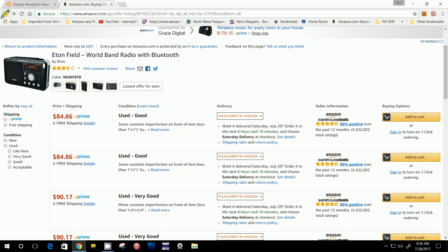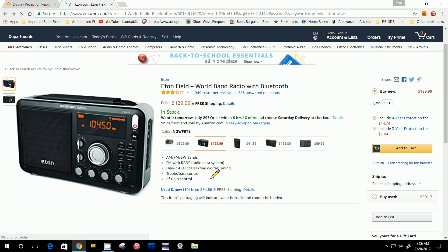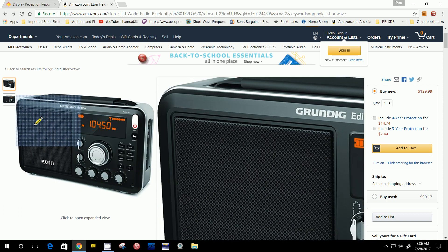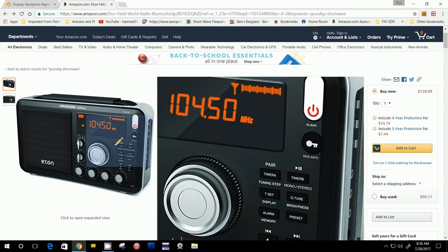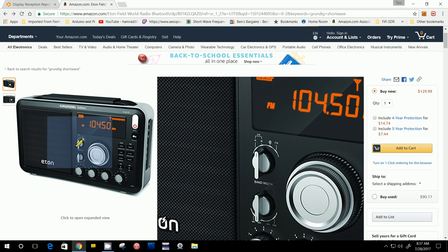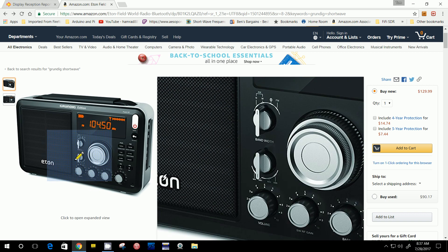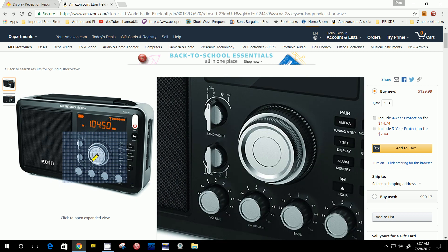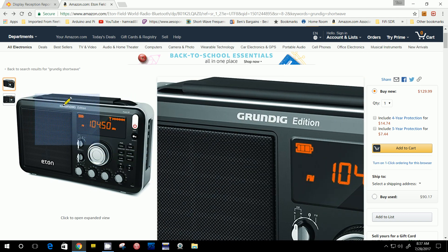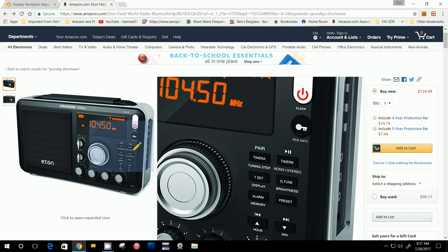I might go ahead and opt to get one of these, but I'm going to research this radio and see what the complaints were. I know the original radio before this one — the field radio — I've reviewed it. These two switches right here were kind of loosey-goosey; they weren't definite clicks, just a little wobbly. And I think on the previous version this big tuning knob was a little wobbly too. Other than that, they worked fine and have a lot of features.